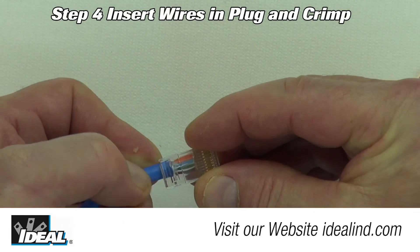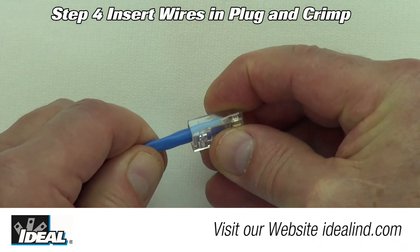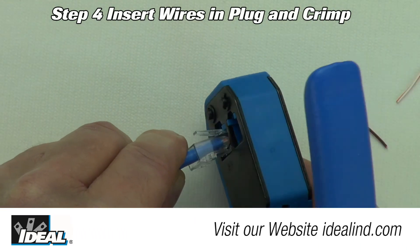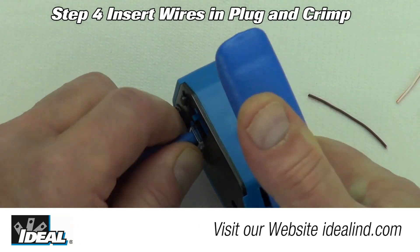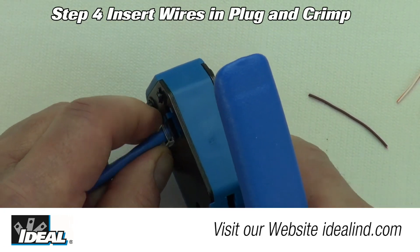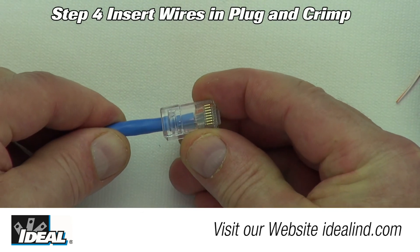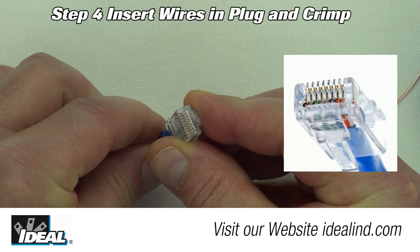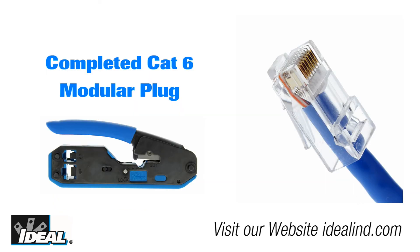Step 4: with the orange pair to your right, insert the pairs into the CAT6 modular plug with the gold pins facing you. Make sure the pairs are fully inserted into the connector, then insert the modular plug into the RJ45 crimping die in the tool and close the handle completely, crimping the connector onto the cable. Your CAT6 modular plug is now ready to be used.